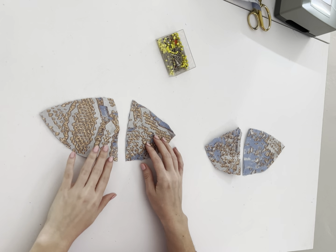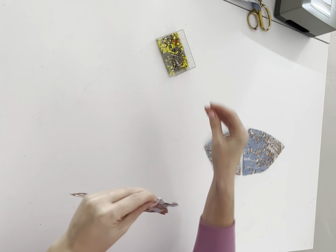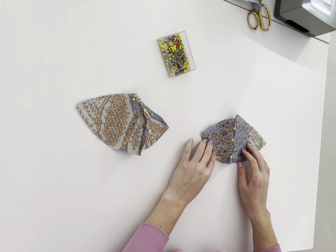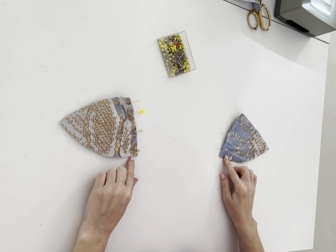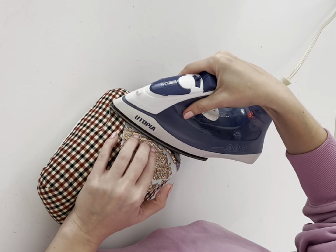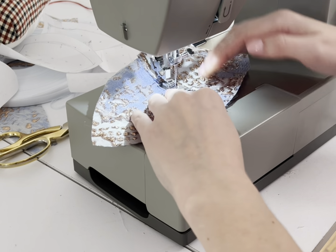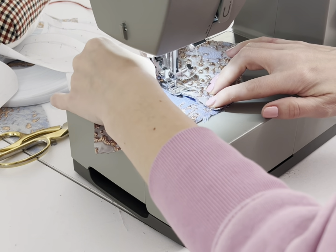Once that's done, we're going to set our corset aside and start working on our cups. We're going to take our left and right cups, find the center seam, place them right sides facing, pin together, and sew. Once that's sewn, using a tailoring ham or anything curved, press the seam allowance to the larger cup. Then sew down the seam allowance to that larger cup size.